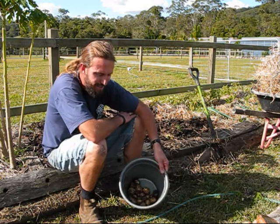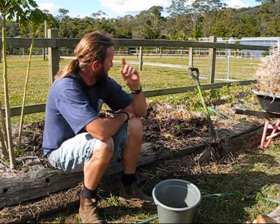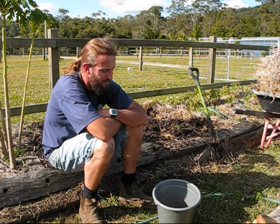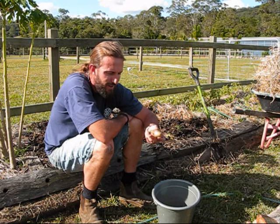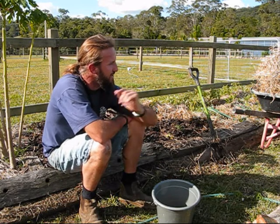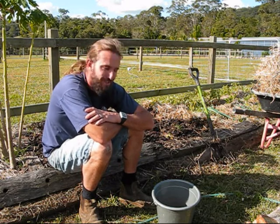Anyway, that's potato harvest number one. I'll do another little video — it'll be in about two weeks' time when I pick the rest and see whether that crop was any better. They were a different type of seed potato and seem to be growing a little bit longer, so maybe I just needed to leave them longer to get a bit more size. But that's cool — I get to build up this bed and get it ready for the next crop.